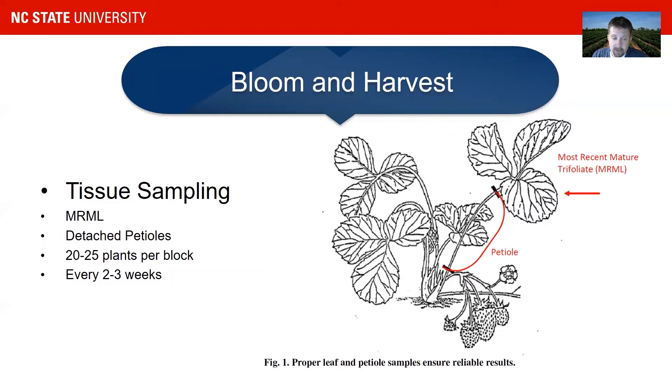One extremely important tool for everybody during bloom and harvest is frequent tissue sampling. You need to know the nutritional status of your strawberry plant. You do that by sampling detached petioles from the most recent mature trifoliate and sending them to a lab — in North Carolina, that's the NC Department of Agriculture laboratory. You do it every two to three weeks so that you have a history of what's going on in your strawberry field, and that way you can stay on top of the fertigation, which is liquid fertilizer.